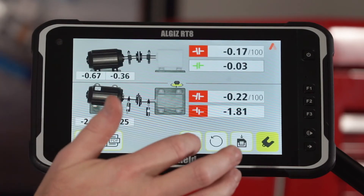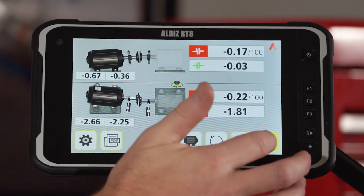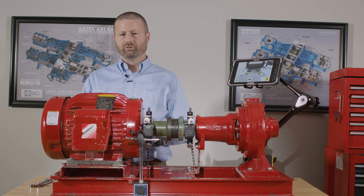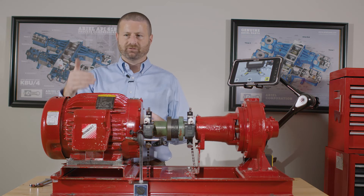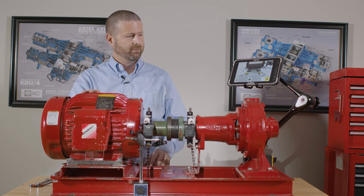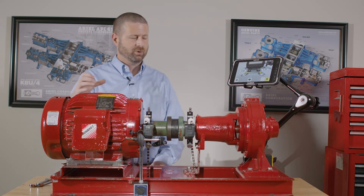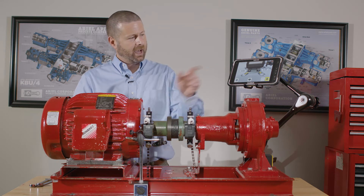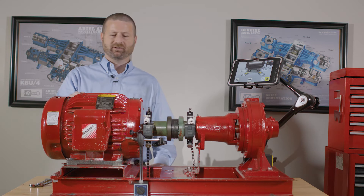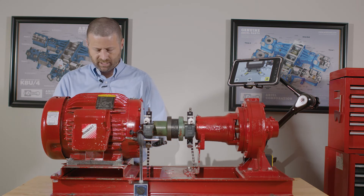The shim icon is highlighted, indicating that's the next step. We'll do what we call a vertizontal adjustment — meaning we'll loosen the bolts one time, make a shim adjustment in the vertical, make a horizontal adjustment, and then the alignment will be completed. As you can see, we have an indication to add 0.35 shims to the front feet of the motor and 0.65 to the rear feet of the motor.